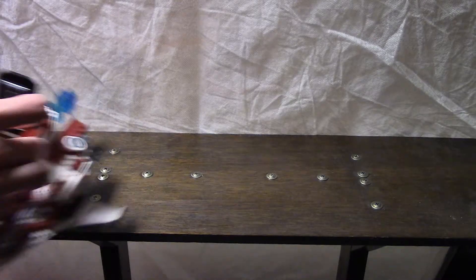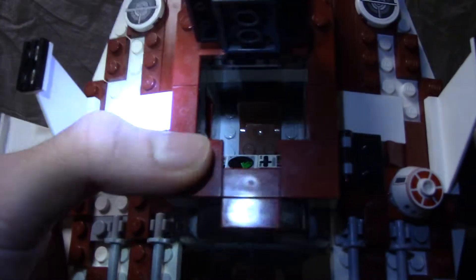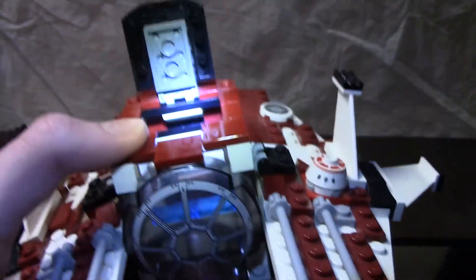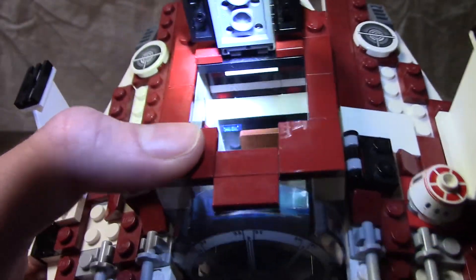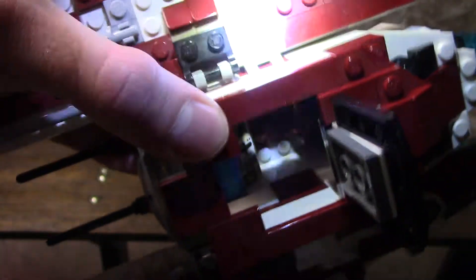If you guys can come up with a name, put it in the comment section below — I'll be more than happy to read it. As you can see down here, the seat is brown, it's a brown leather seat. And right there's the back. I got red lights and blue lights back there. And if I can get that at a good angle, you can see where it attaches throughout here.